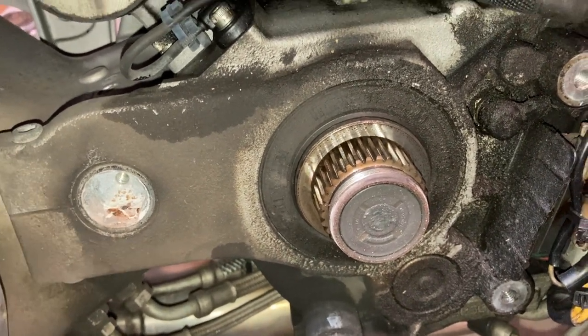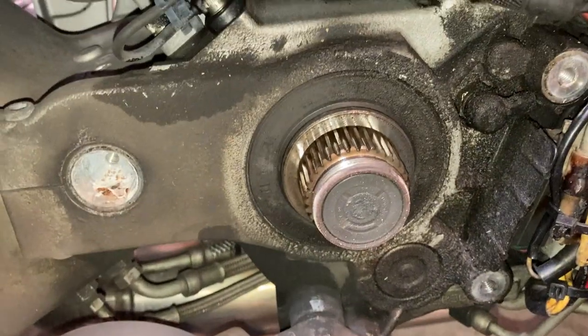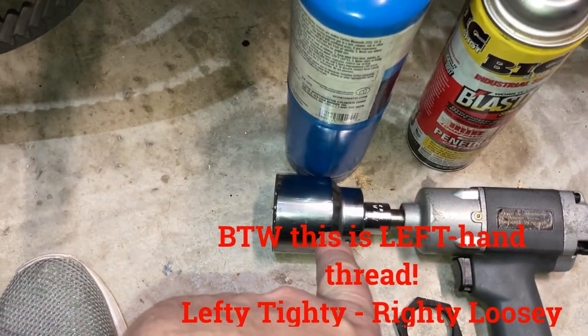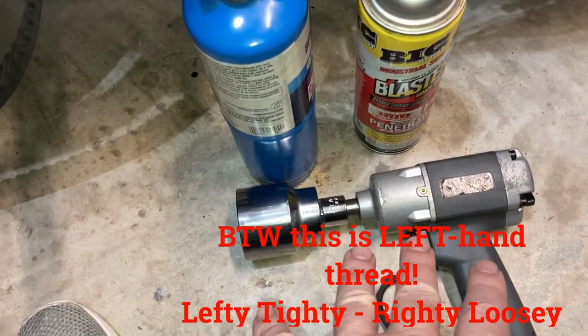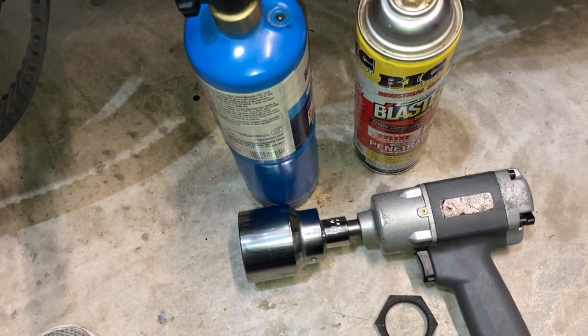If you have to do the same thing, you're definitely going to need some heat and maybe a buddy to press on the brake for you. An inch and seven-eighths socket — the impact did the trick. I was a little afraid to use the impact at first.